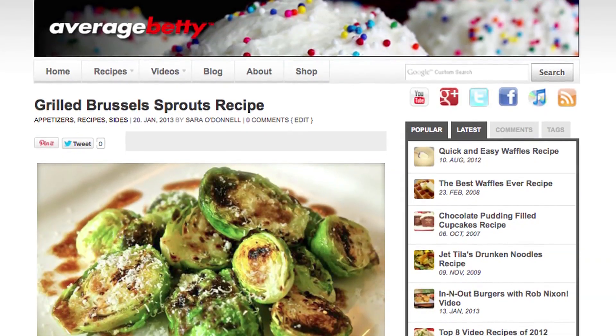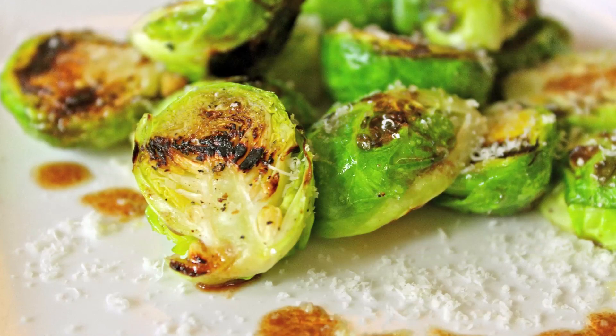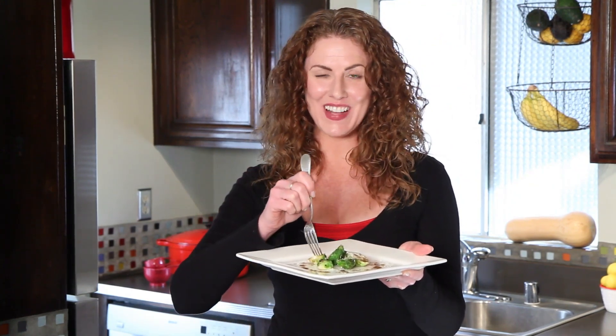Get the grilled Brussels sprouts recipe at AverageBetty.com. On behalf of Brussels sprouts everywhere, these grilled Brussels sprouts say, 'Please forgive me.' Find me on Facebook and Twitter and drop by my home at AverageBetty.com. Thanks for watching and subscribing. See you next time.